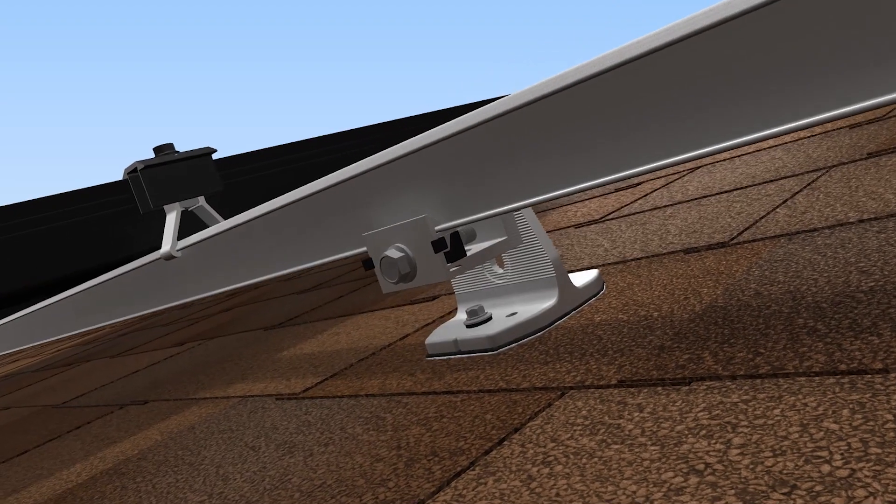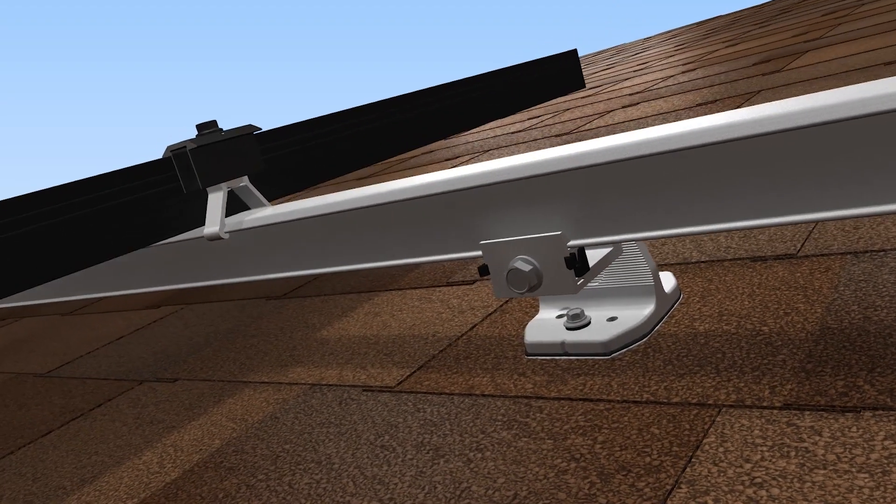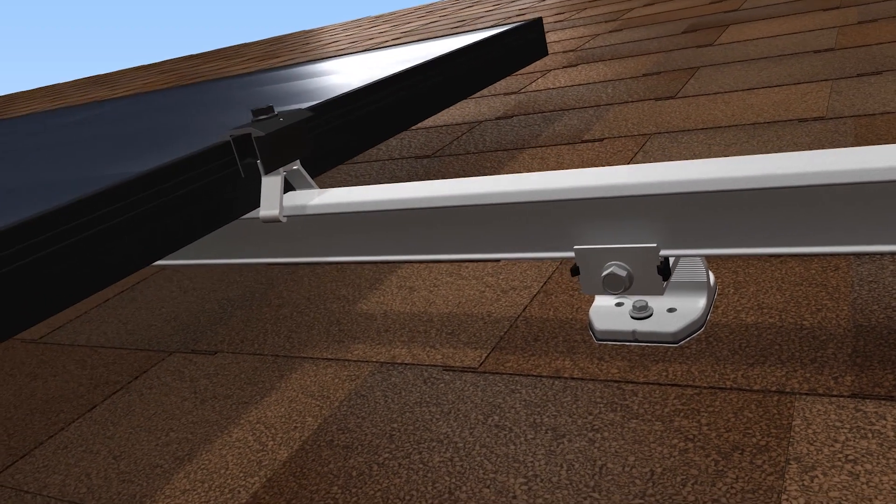With EcoFasten's watertight SmartFoot, installing the ClickFit racking system on composition shingle roofs has never been faster.